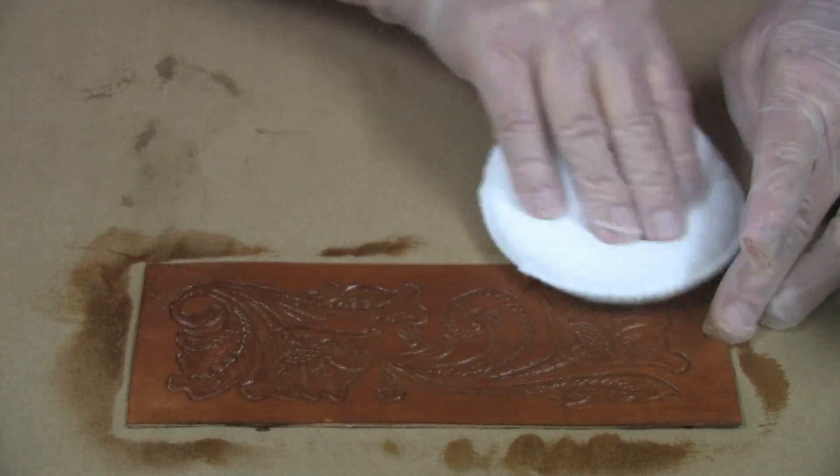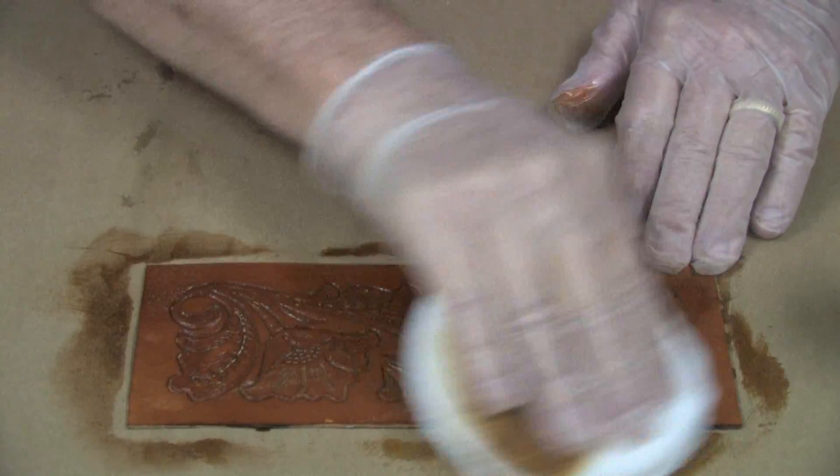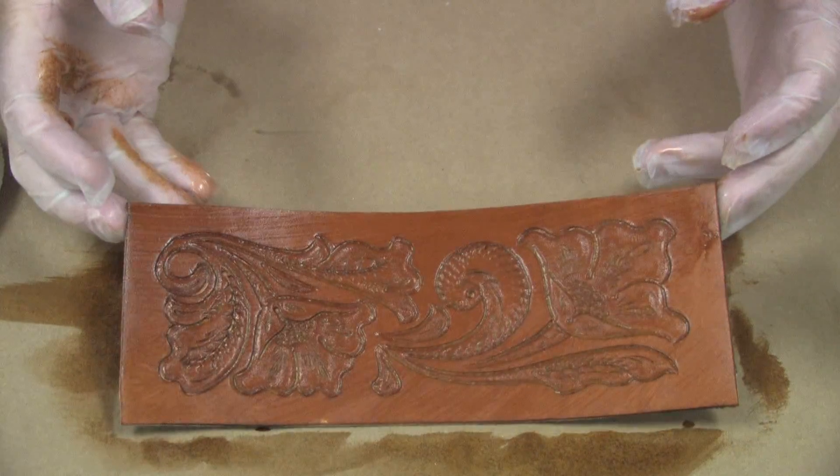If you want, you can flip it over, take the clean side of the sponge, and wipe off the excess, and you get a very, very good-looking antique finish.